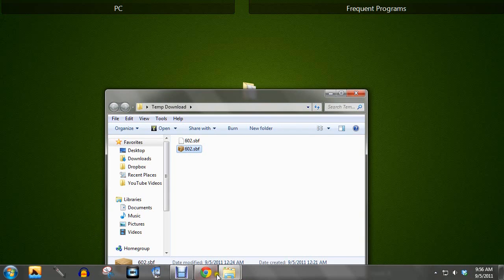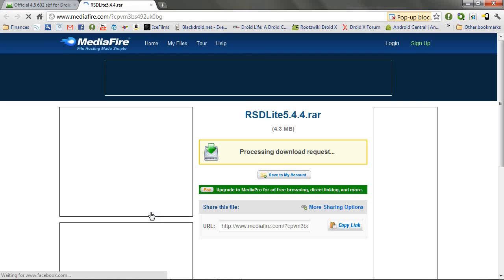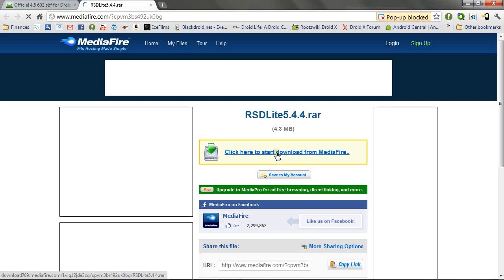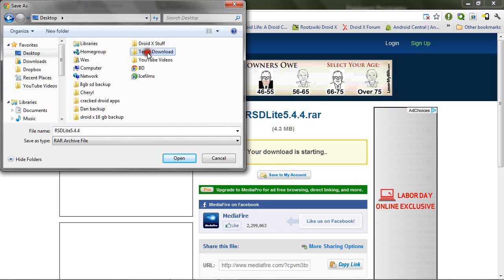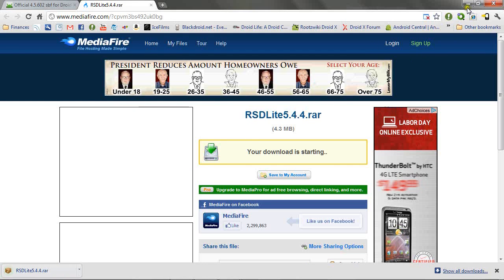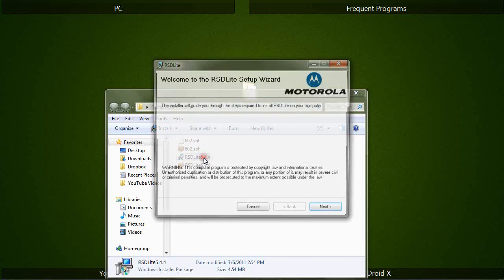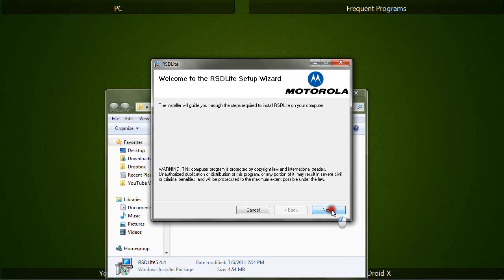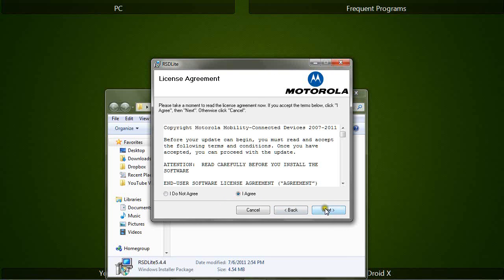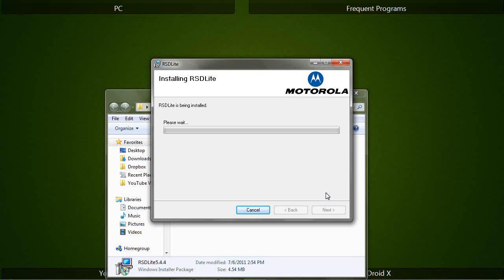Now go back to the site and click on the link for RSD Lite 5.44. Start the download and choose a place to save it. Navigate to the zip file, right-click on it, and choose extract here. Double-click on the installer for RSD Lite, click next, agree to the terms, and click next two more times. It'll take about one minute to install.